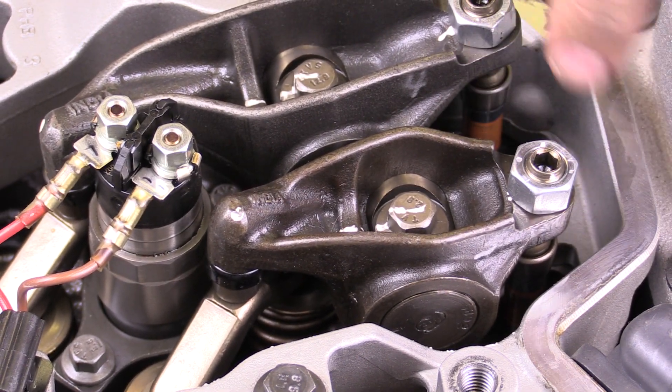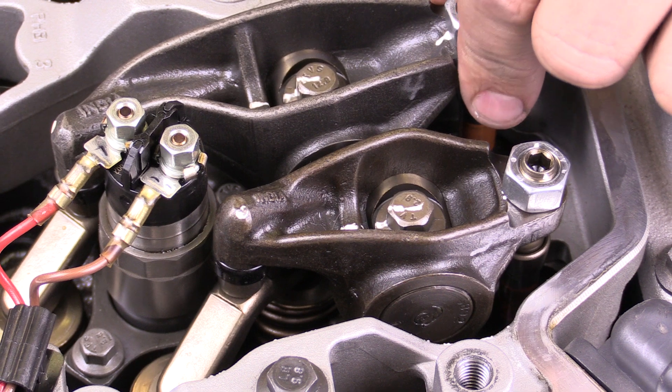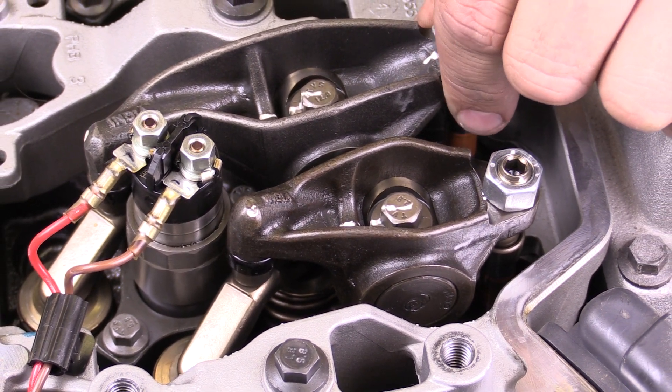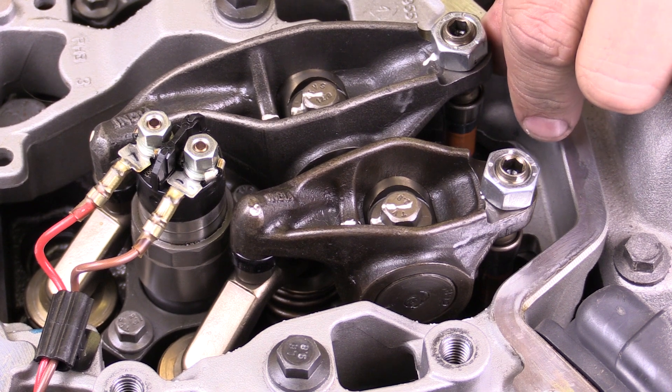I would then rotate the engine an additional 360 degrees, and that should allow me to do any of the valves that are currently closed. I could then make the appropriate lash adjustment.